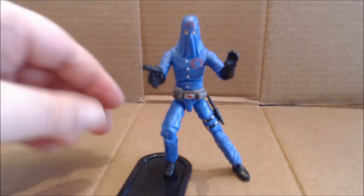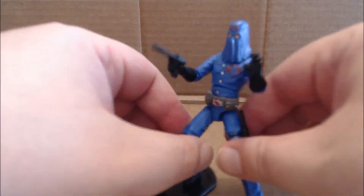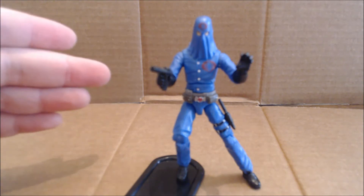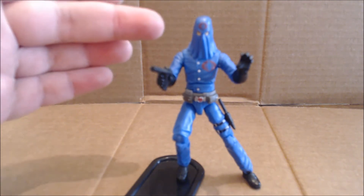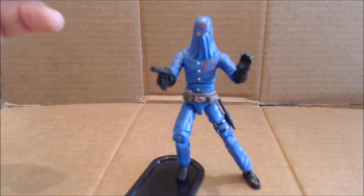Unfortunately, having the diaphragm joint means he does not have the traditional holster for his pistol built into the back — he just has a regular peg hole. He has ball-jointed hips, double-jointed knees, and of course full ankle articulation forward and back as well as an ankle pivot.